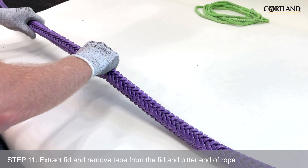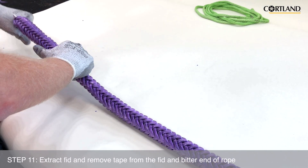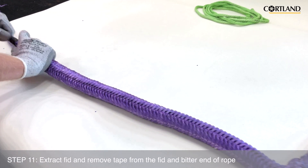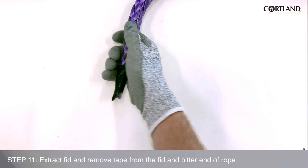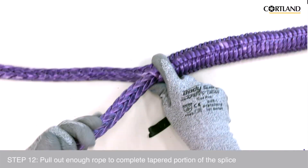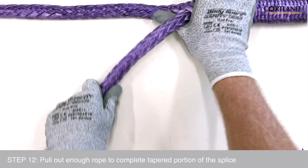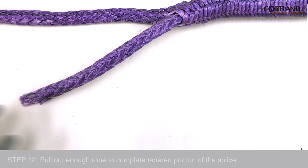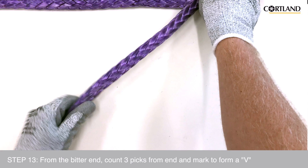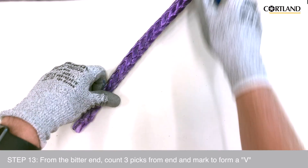We will then extract the fid and the bitter end out of the rope and remove the tape from the fid and the rope. At this point, we will want to pull out enough rope to complete the tapered portion of the splice. Working from the bitter end, count three picks away from the end and mark the third pair to form a V-shaped mark on the rope.